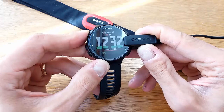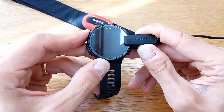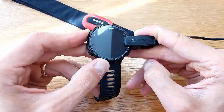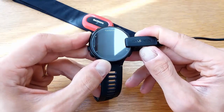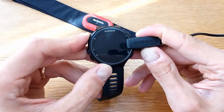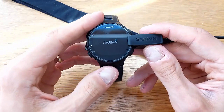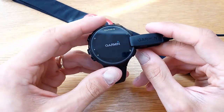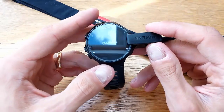Hold the power button for 20 to 30 seconds and see if the watch will restart or power back on again. This would be considered a soft reset. In my case here the watch just switched off completely and it's powering back on again.